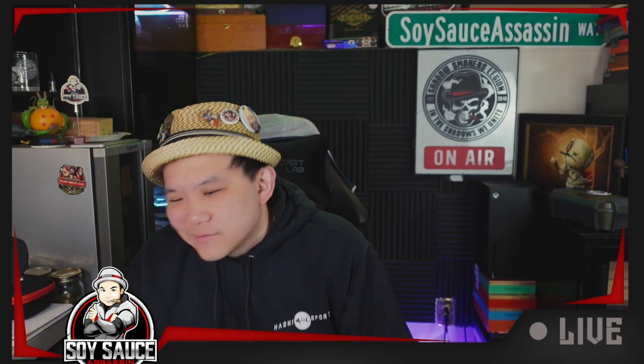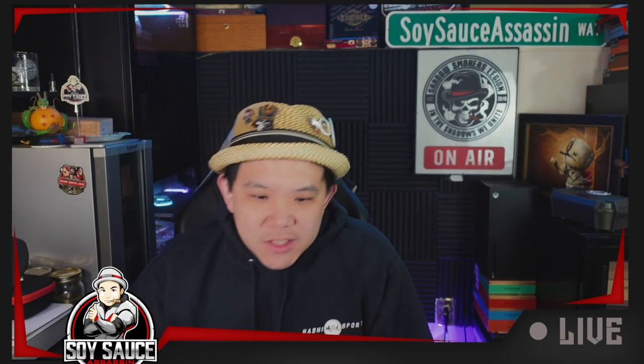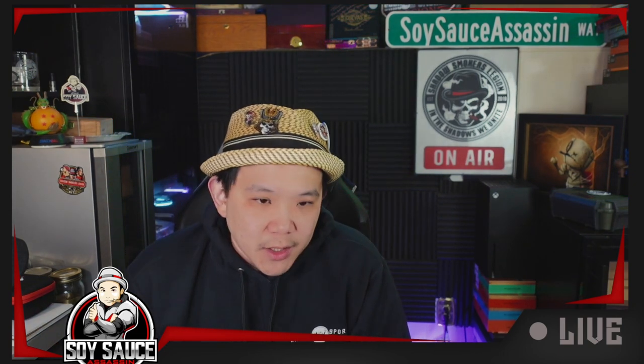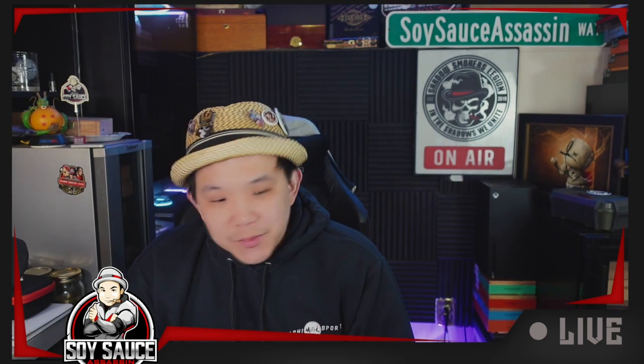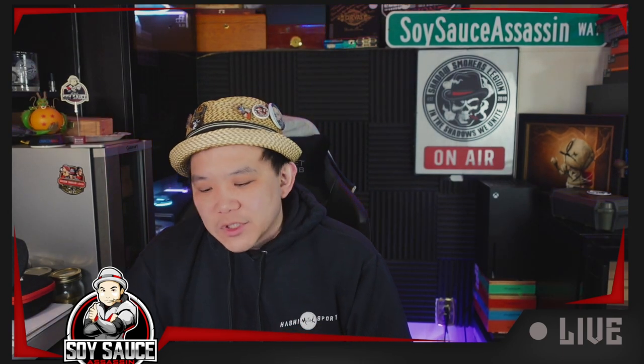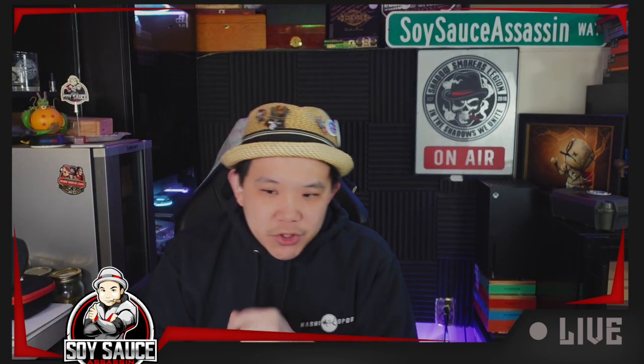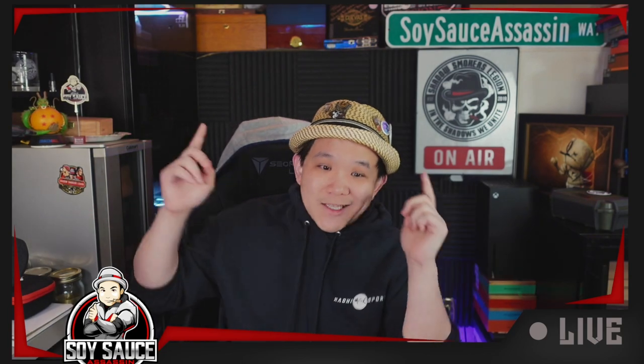Alright, so thanks to Eric for sending me the cigar to review, cause this is one of those cigars I probably otherwise wouldn't have picked up. Comment, share, and check out the podcast, check out the membership, check out the swag. I'll see you guys next one. Bye guys.